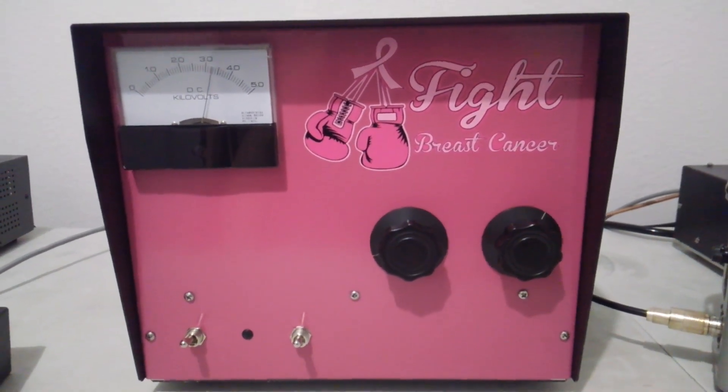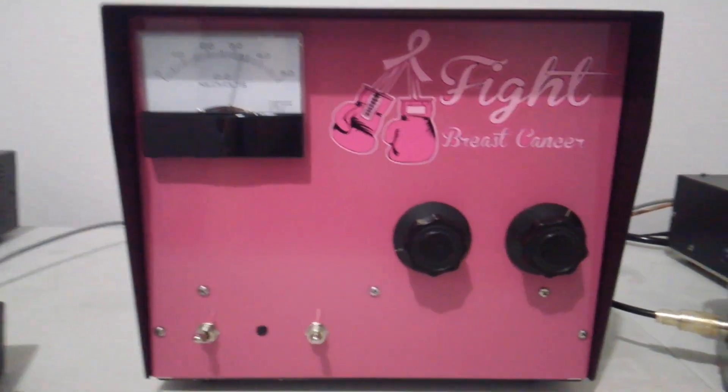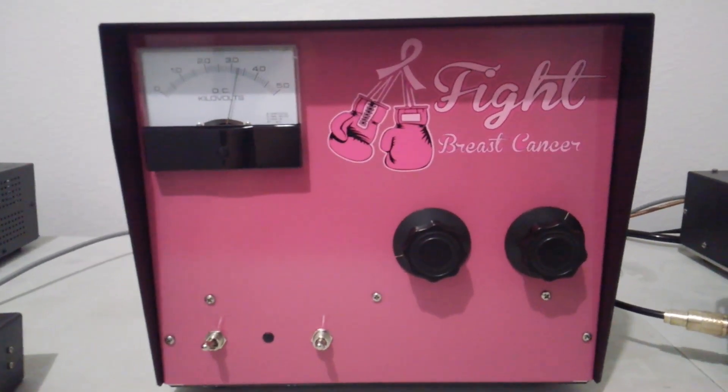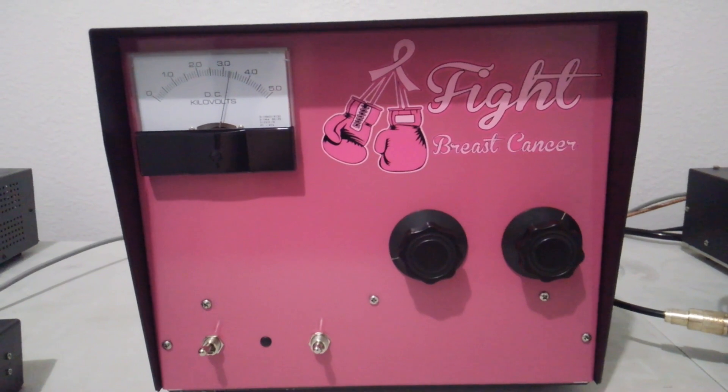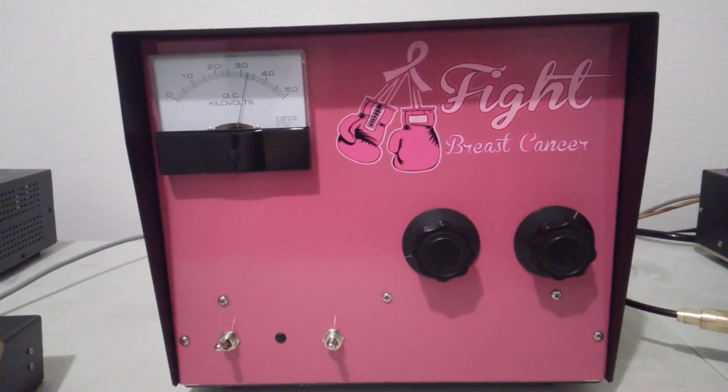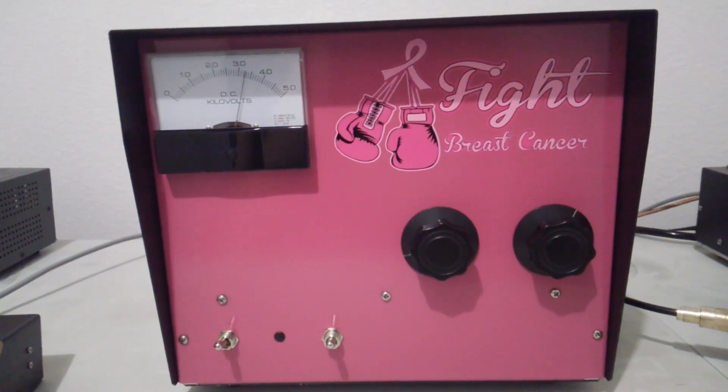Hey, what's going on out there, everybody? Rooster here in Tennessee, looking at this Gump-built single 500Z. He made it for a special breast cancer edition — you can see it says 'Fight Breast Cancer' on the front of it.